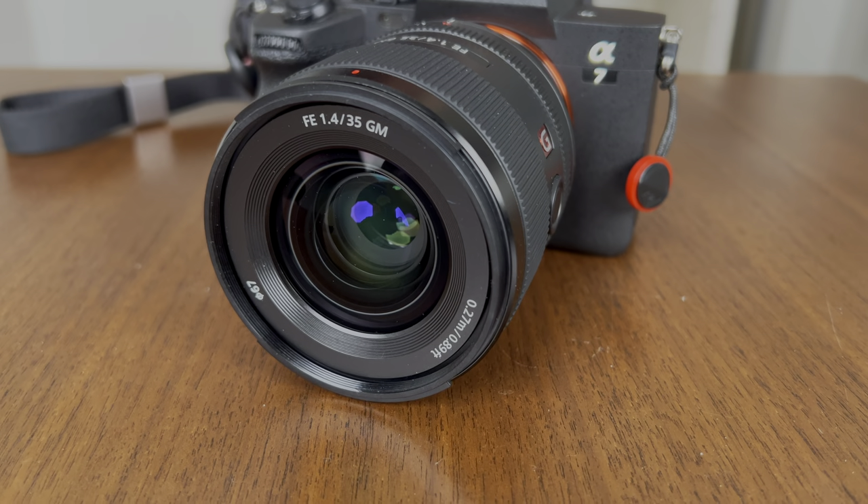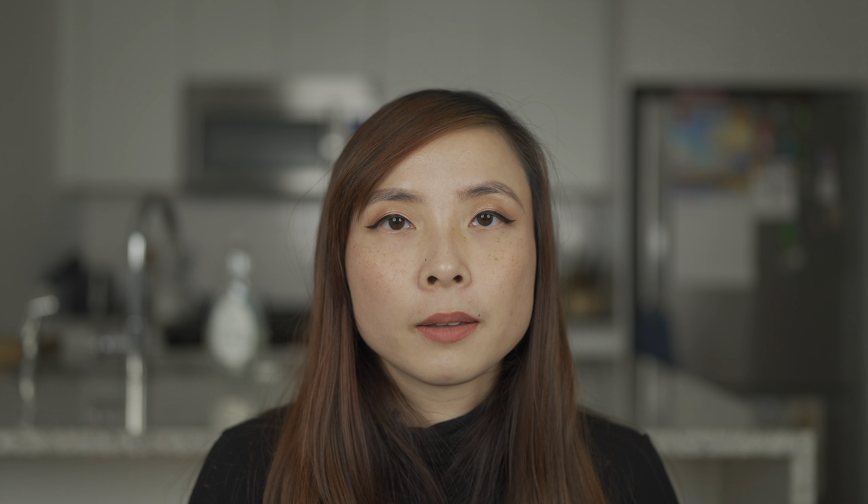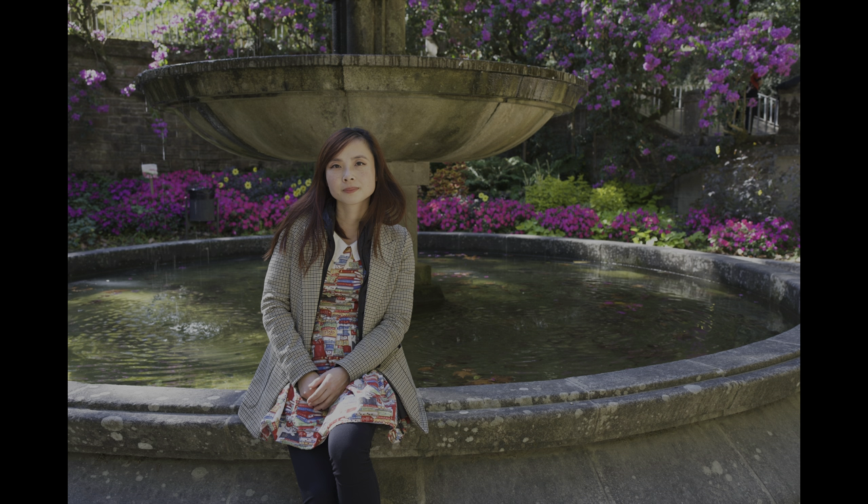I got a new lens to try out on my trip: the Sony 35mm f/1.4 G Master. The 35mm focal length ended up being perfect for most situations — it was the only lens I took with me. It worked well for landscape shots and sightseeing shots where I needed to get an entire cathedral in one picture. The f/1.4 aperture makes it great for portraits as well. And it really worked well for food photography because the minimum focal distance is 9.8 inches, so I didn't have to worry about getting too close to the plate of food.